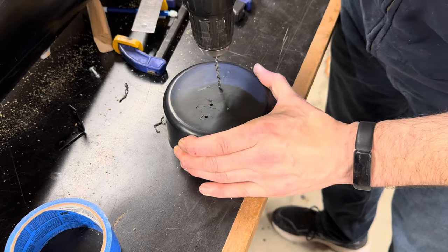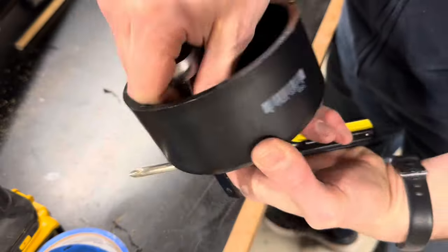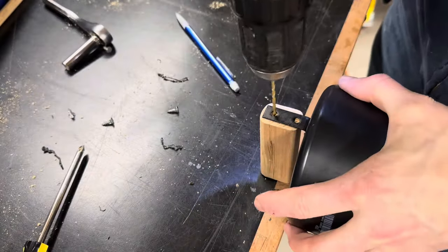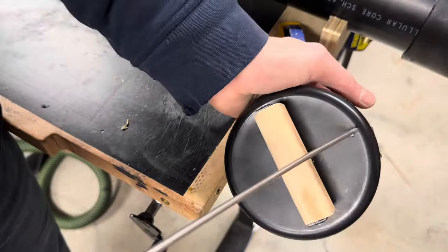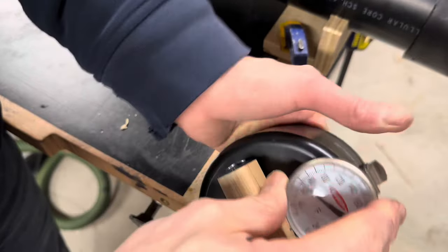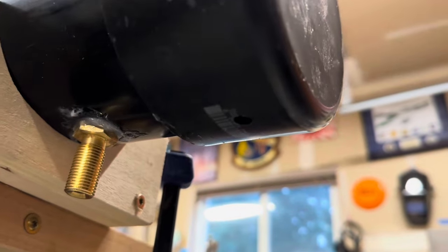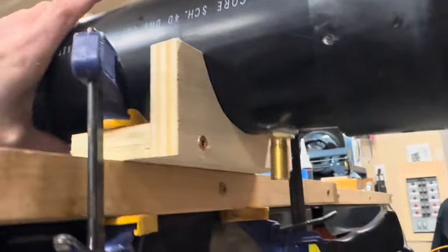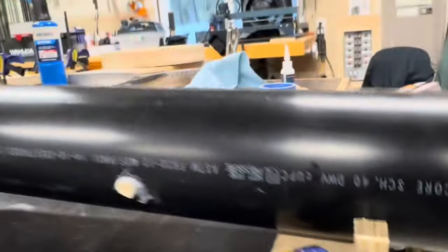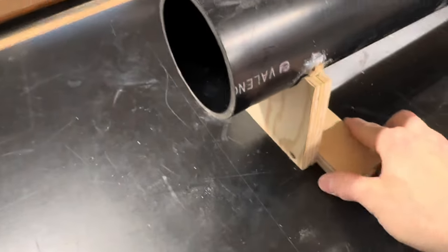The other end of the tube is where the wood will go in to be steamed, so I needed a cap that was removable. I got another end cap that just won't get glued on, and I made a simple little handle so it would be easier to get on and off. I also added a hole for a thermometer — just an old one from my beer brewing days. The lowest point of the tube is in the back so everything will drip down, and the front bracket being a little higher keeps it at an angle.